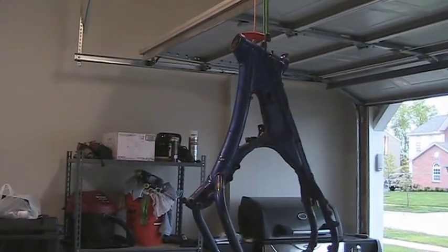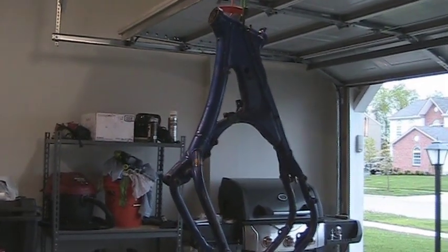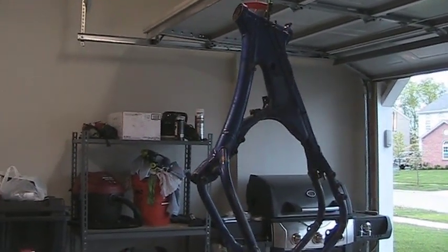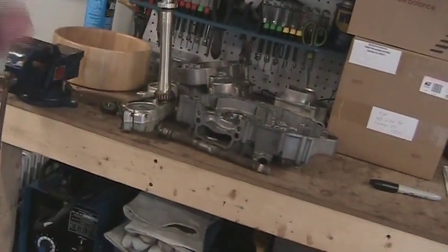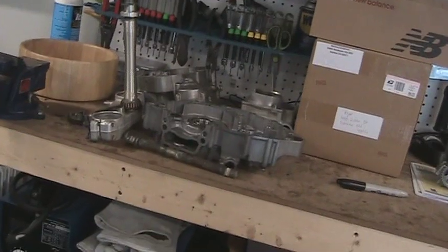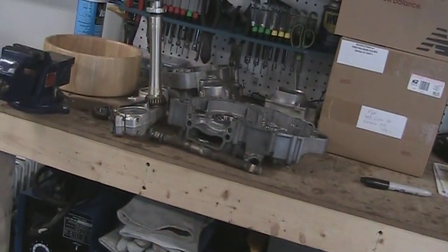Alright folks, we've got another video here on the 03YZ250F. This is going to be technically part one of the reassembly. I was going to originally make the motor part one, but I'm still waiting on a bearing. It's Saturday, May 1st, and I'm just tired of waiting, so I want to get on working on this thing.